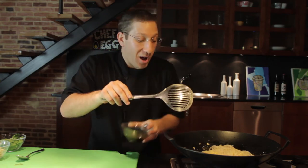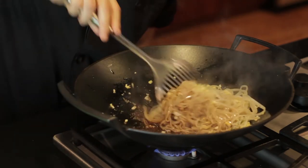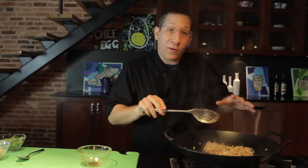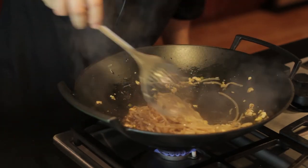And now we're going to pour in our sauce — get all that tamarind in there — and just cook this for a minute. We want the noodles to be slightly glazed with the sauce. Smells awesome.